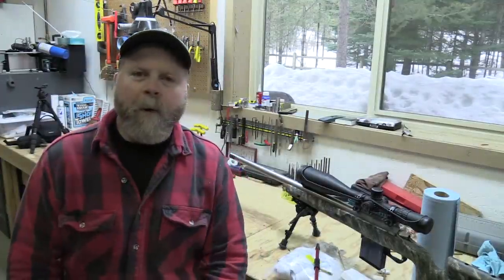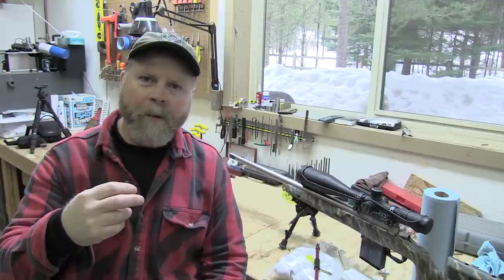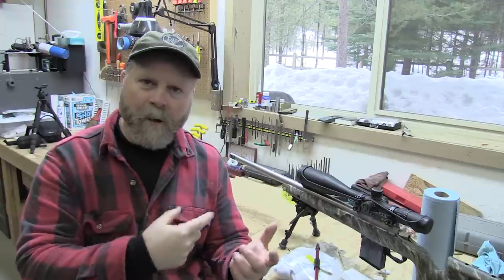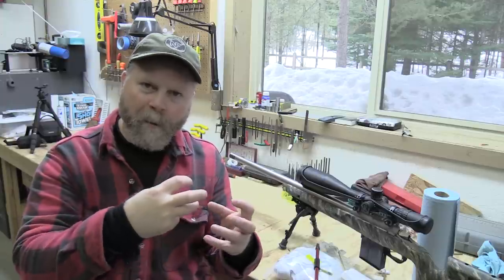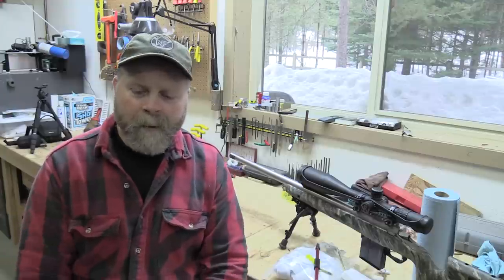Hey guys, Sam here. Today's video is going to be about barrel break-in as well as general cleaning of a long-range precision rifle. Barrel break-in and barrel cleaning are two different things altogether. A barrel break-in is about laying over imperfections left in the bore after we chamber the barrel with a reamer, leaving little burrs up by the throat that we don't get out during the normal machining process. Barrel cleaning is all about maintenance - keeping the rifle working right and shooting well.